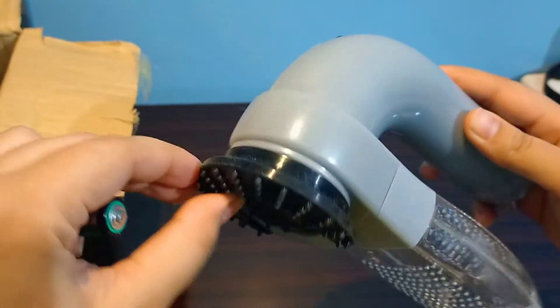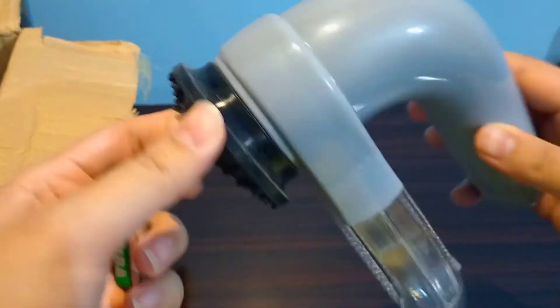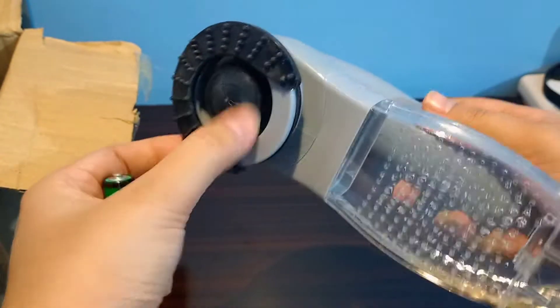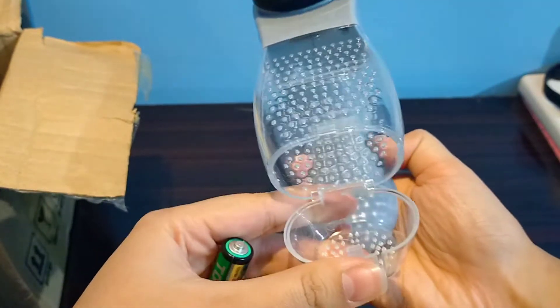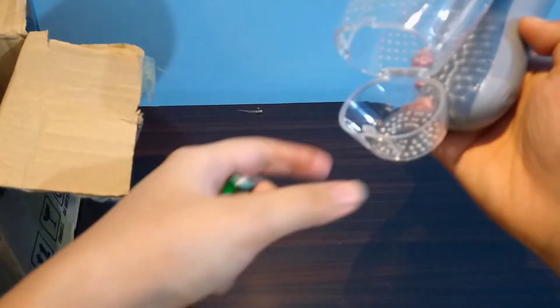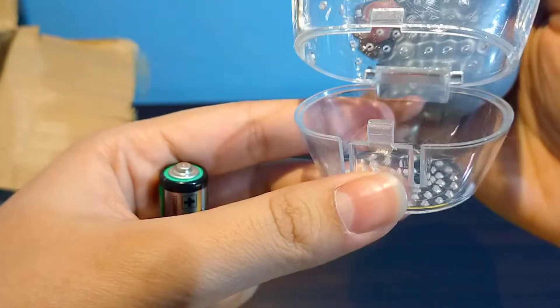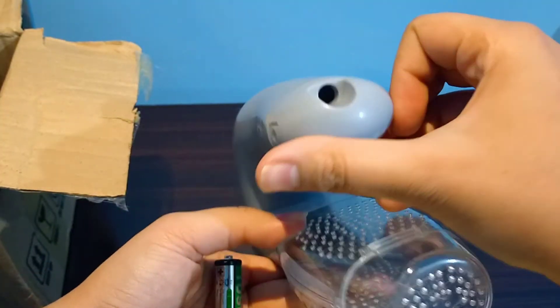This is silicone, which is going to help us collect all the hair — pet hair. And then this is the compartment that will take everything in. You can open this up and remove all the hair. As you can see, this is where the batteries go.